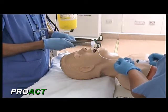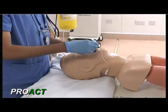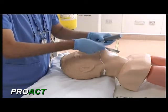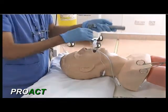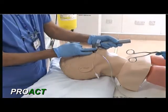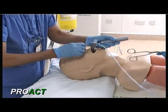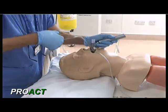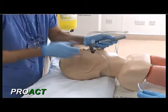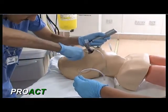Now, after inflation of the cuff of the endotracheal tube, we can introduce the nasogastric tube. We can introduce it through the nostril, but just before trying to put it into the esophagus, we can place this blade behind the endotracheal tube first, so that we can see where the nasogastric tube is being inserted. Now I can see the tip of the tube and I am going to advance it into the esophagus under direct vision.